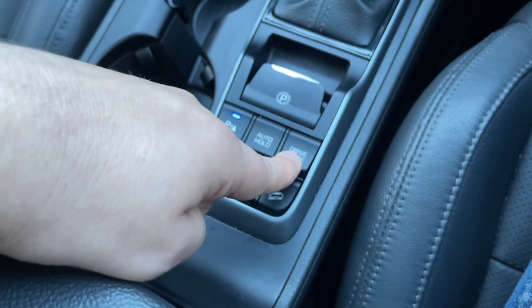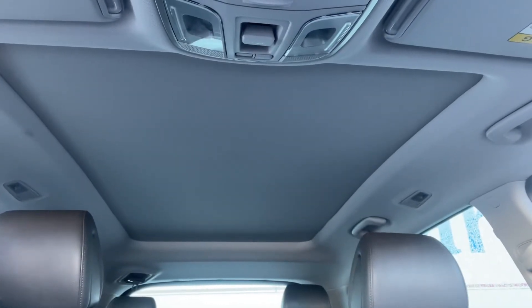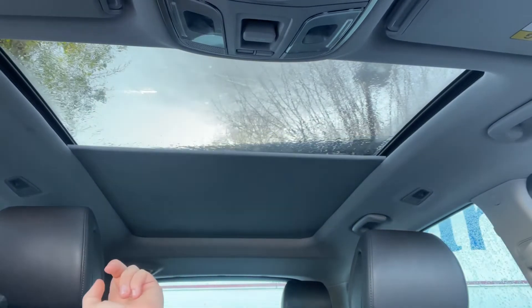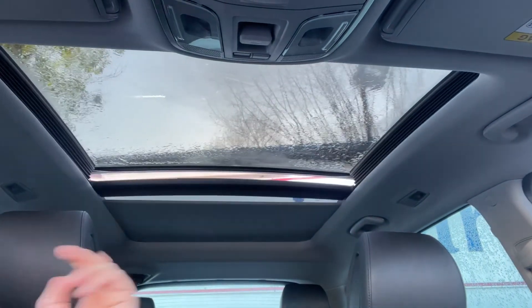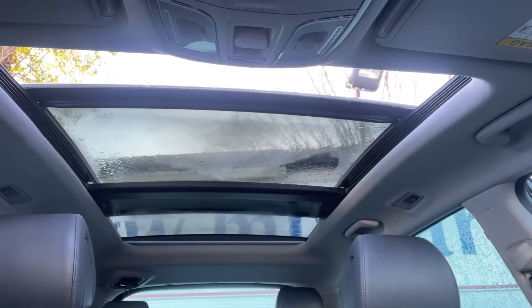The last one is the driving mode button, and that puts the vehicle into sport or normal. The last thing I wanted to mention is the panoramic glass roof. There's a button up here that will open up the sunblind section — you can just leave it with the sunblind open if you wish, or you can open the front section as a full sunroof as well.